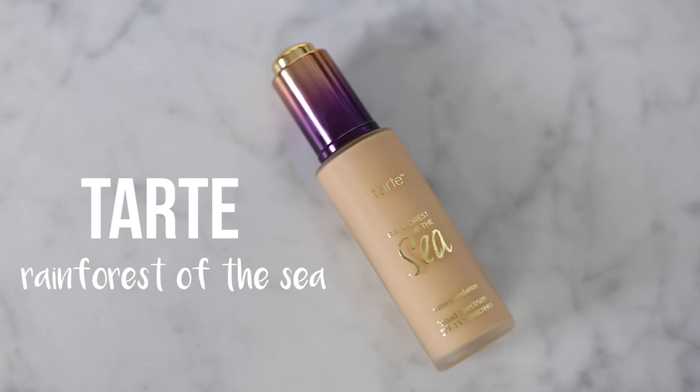I'm going to start with the Tarte Rainforest of the Sea foundation that I picked up in Sephora. It's a water-based foundation, so it's obviously quite watery. I got the shade Light Sand and I'm going to shake it up because I always like to do that with watery foundations. I've used this a couple of times and I really like it. I find it a little bit messy because of the applicator. I kind of put it on the back of my hand and then apply it where I want the coverage. It smells very fruity and fresh, a bit like Chanel foundations actually.